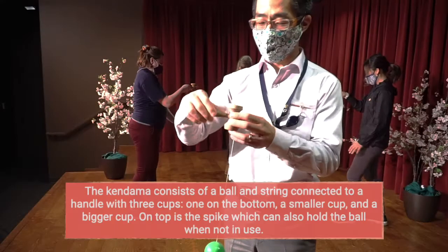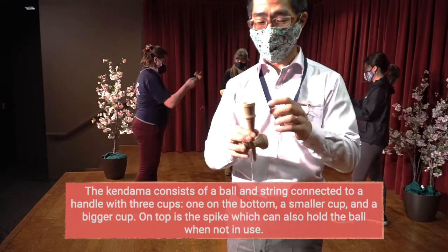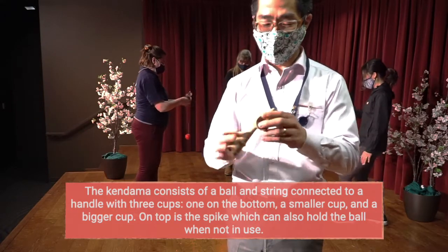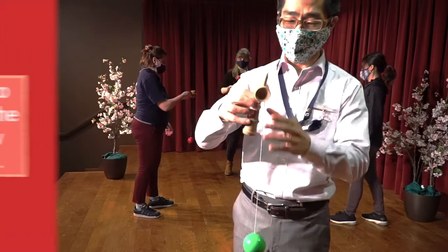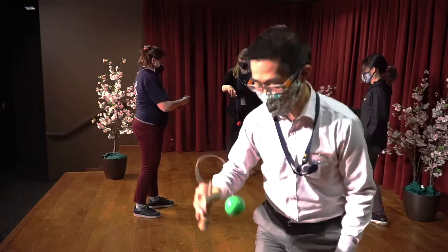The Kendama consists of a ball and string connected to a handle with three cups — one on the bottom, a smaller cup, and a bigger cup. On the top is the spike, which can also hold the ball when not in use. The goal is to juggle the ball from the three cups, spike the ball with the top spike, and find new ways to balance the ball on the handle.